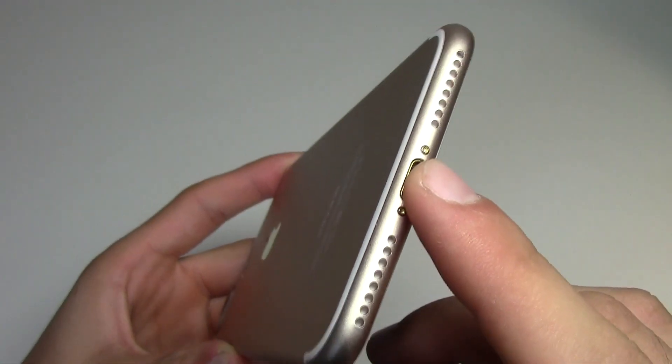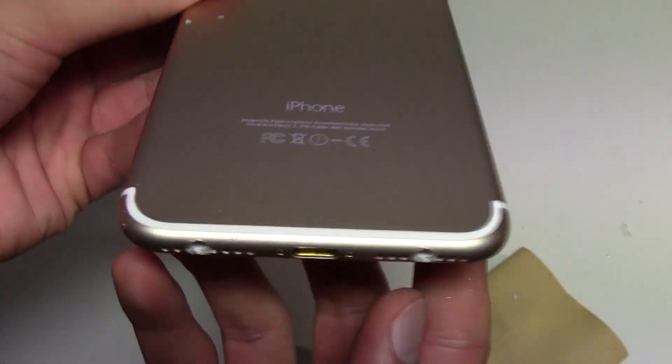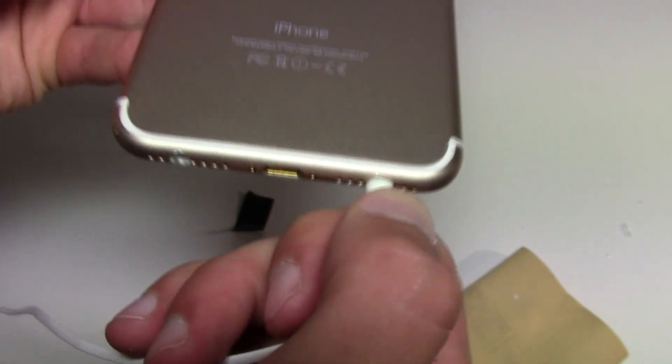Hey, what up everybody, this is TM and today I'm going to be showing you how to add your own 3.5mm headphone jack to your iPhone 7 and iPhone 7 Plus. Let's check it out.